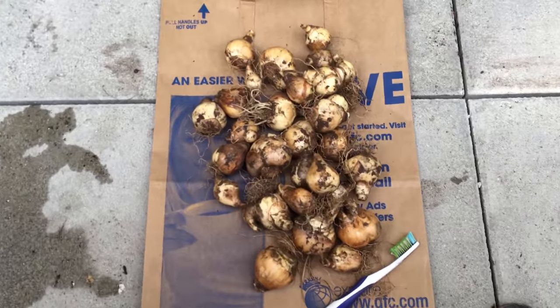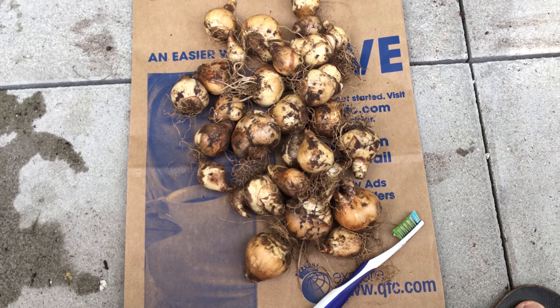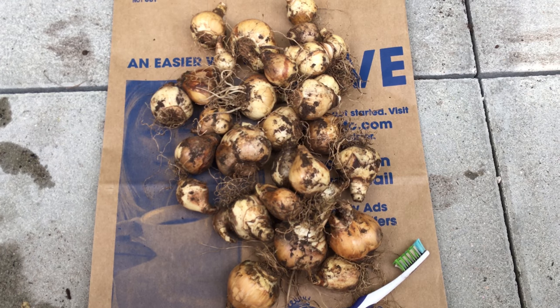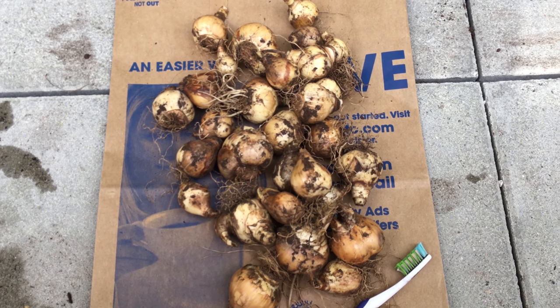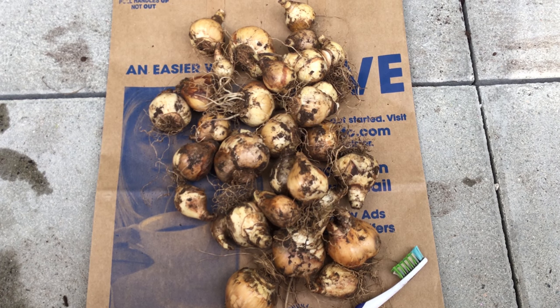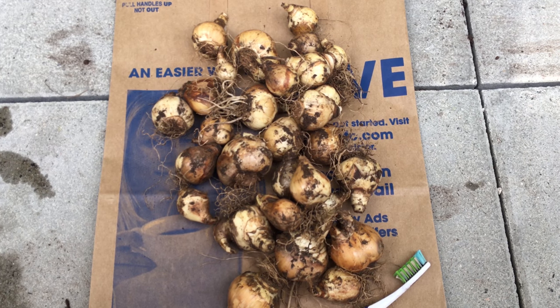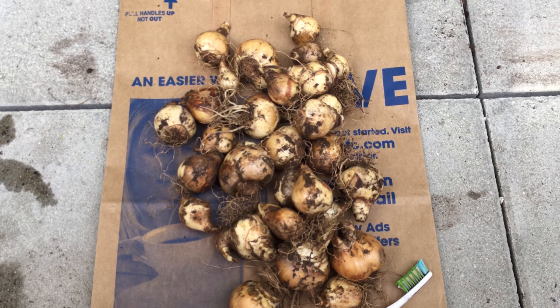I've dried the daffodil bulbs, and then I've brushed the soil and some other roots and leaves off. This is the result. I'm going to store these in dried peat moss with perlite, then store them in a box and plant them maybe September, October, or probably November.